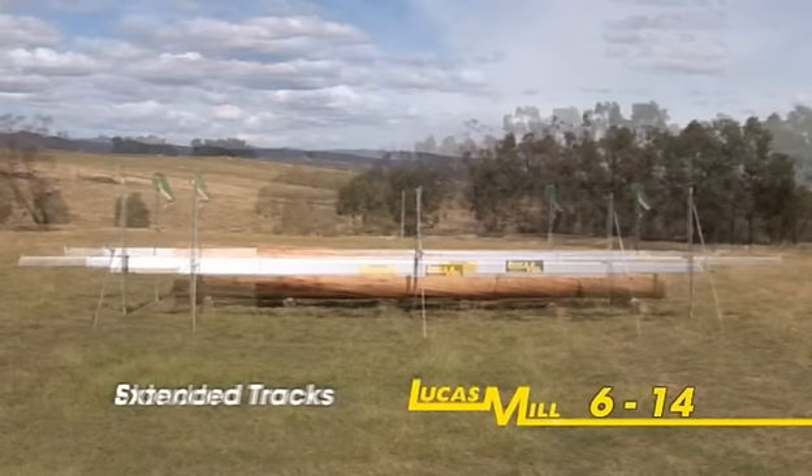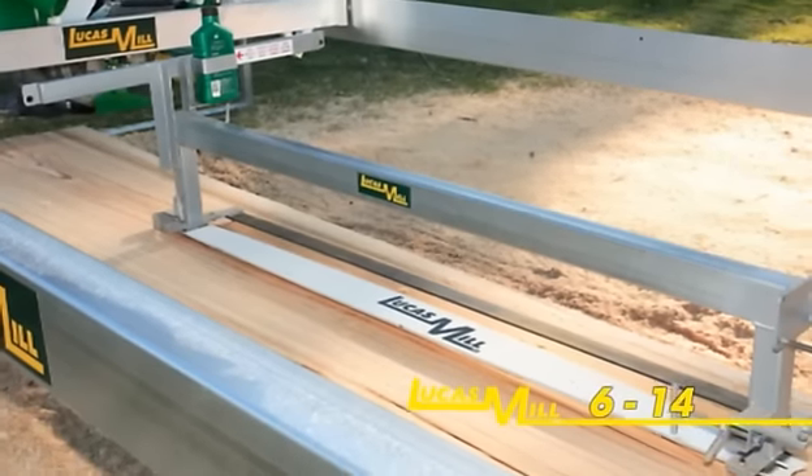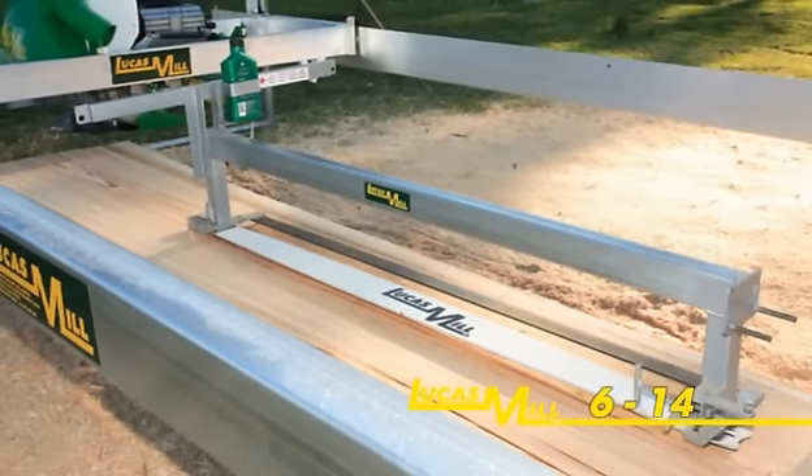Optional track extensions are available to achieve greater cutting lengths. A slabbing attachment may also be fitted to this machine.